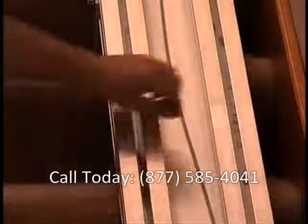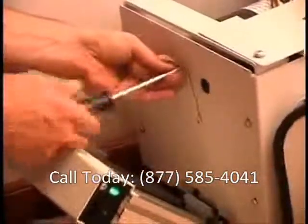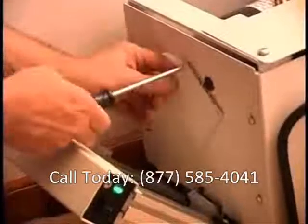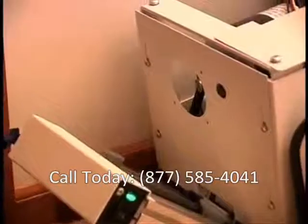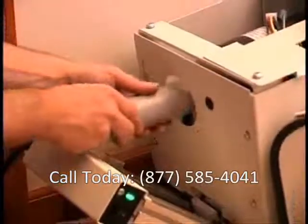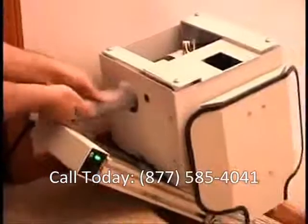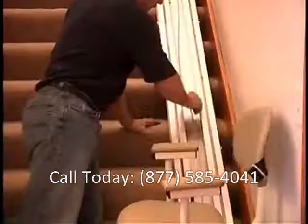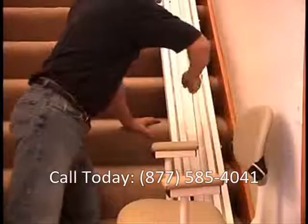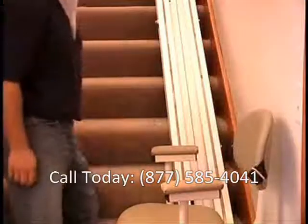During shipping, the slack cable device may engage and may need to be reset. The slack cable device is a safety system that prevents the lift from running if there's not enough tension on the cable. To reset, use the hand crank to turn the cable drum clockwise. When you see the unit move uphill or hear a click, the slack cable device has been reset. Another way to reset the slack cable device is to pull the cable until you hear the click and see the cable become taut.